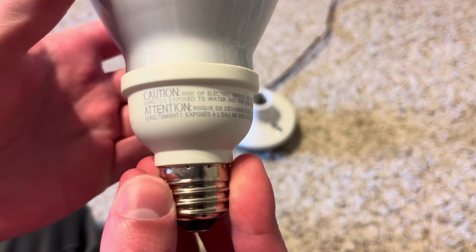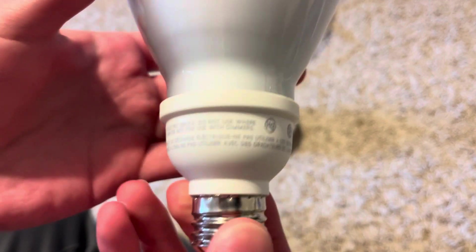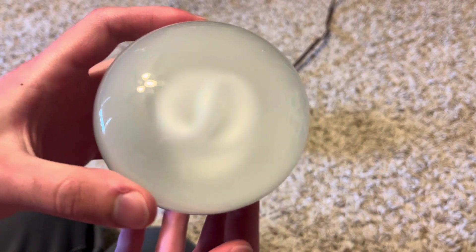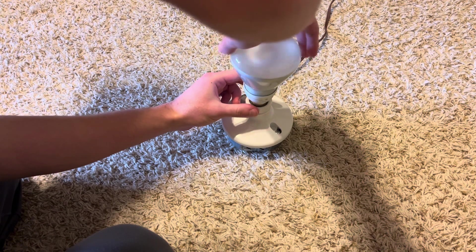There's some more information on the base as well. Notably, it says not for use with dimmers. There's the little CFL spiral inside. Let's screw it into our socket and see if it works.